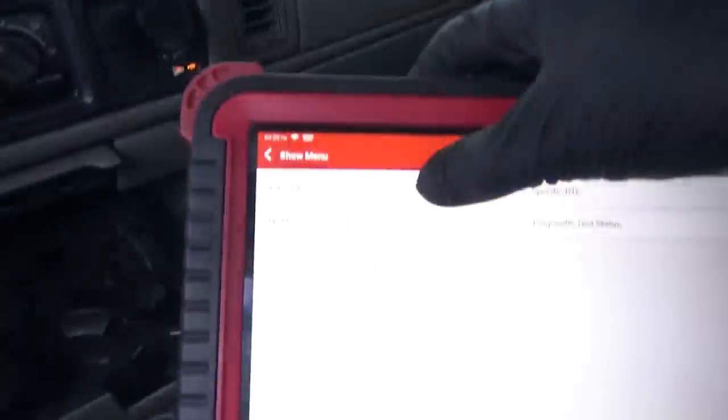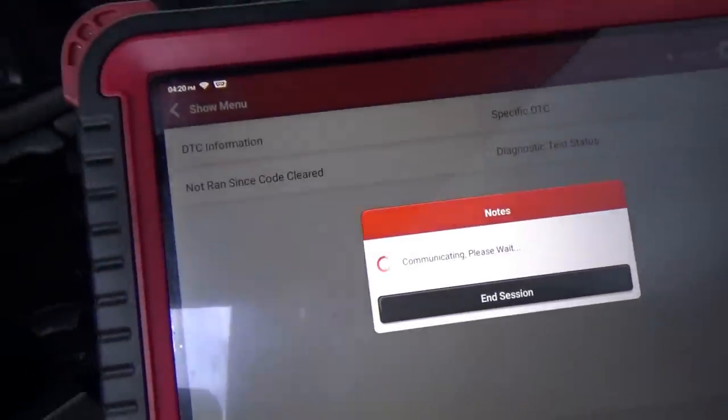Before I got here, he said it was sitting for weeks — couldn't get it started. I got it started, it was not happy. I had to kind of warm it up with the throttle, and it's still setting the P0336. So let's take a look.